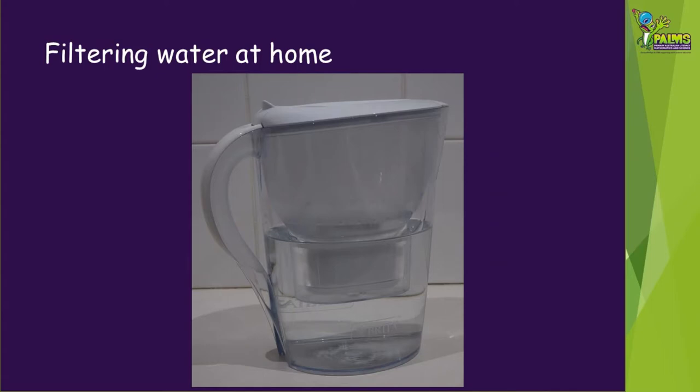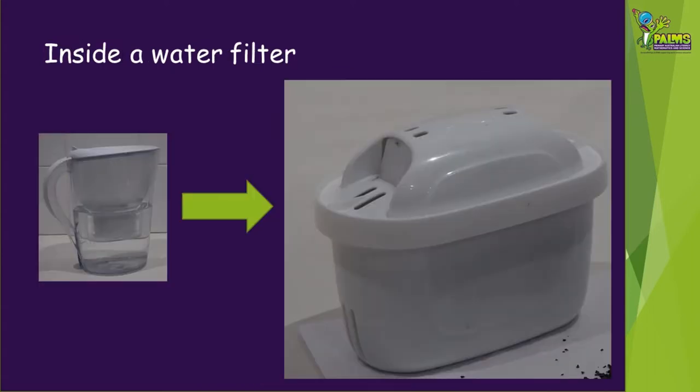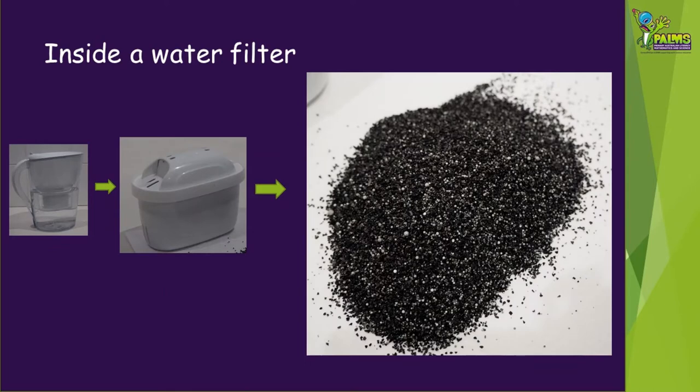Let's take a look at something that you might see around home. You might have one of these water filter jugs for your drinking water. Have you ever wondered what might be inside that filter? If you carefully cut one of the filters open, you'll find a lot of black stuff inside. This is called activated carbon and this, along with some other materials in there, helps to filter a lot of things out of the water that you don't want to drink.